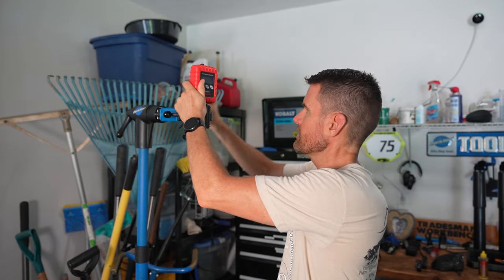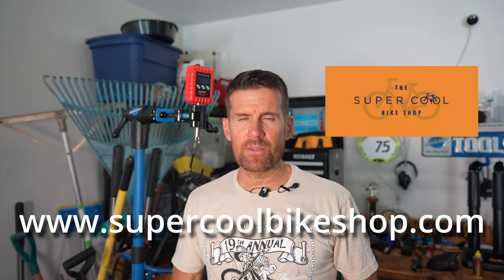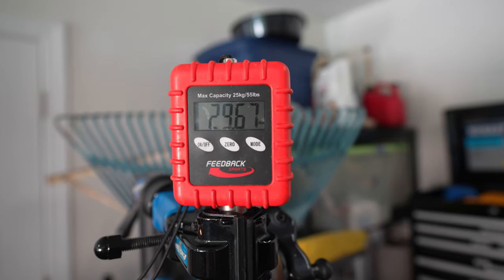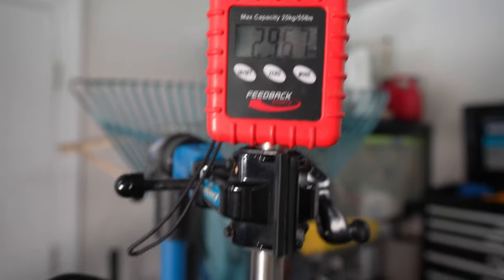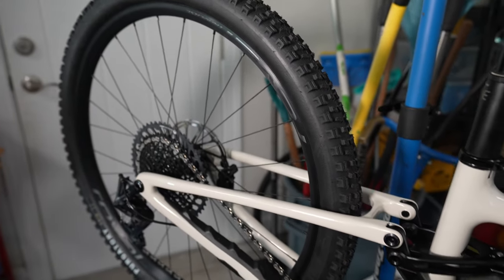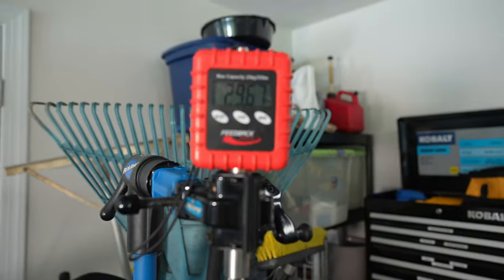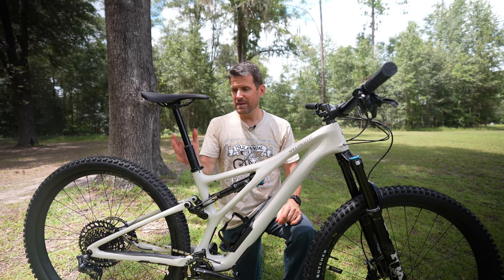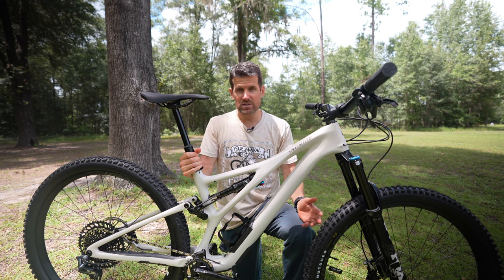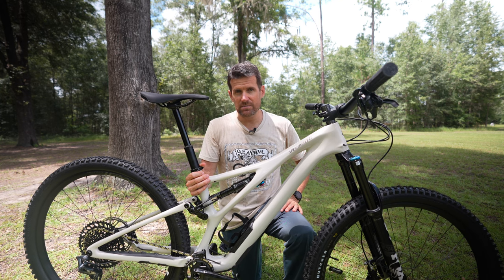Now let's see what this bike weighs. Before I do that, I want to thank my local bike shop in Gainesville, Florida — they're an authorized Specialized dealer and made this possible. The bike comes in at 29.67 pounds. I could probably drop some weight with a different wheelset or smaller tires, but these tires look great and are well-specced, so I'm happy with that. Under 30 pounds — that's my first look at the Specialized Stump Jumper Expert build. On paper this looks like a super fun bike. Check out the channel for upcoming videos, and thanks for watching.